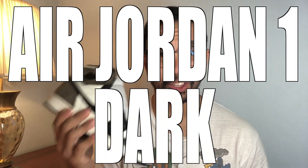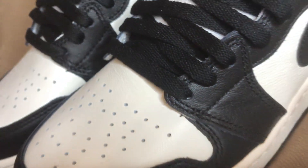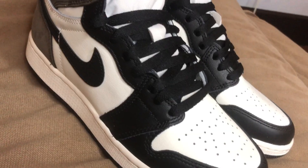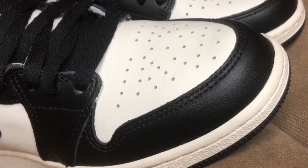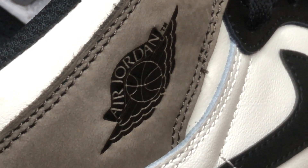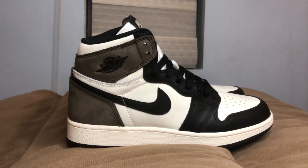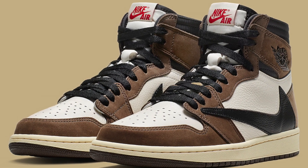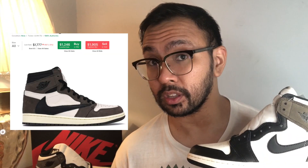Alright, without further ado, let's jump into my review, my first impressions, and my honest opinions on the Air Jordan 1 in the Dark Mocha colorway. Ever since this colorway was announced, these automatically became one of the most anticipated and sought-after colorways to date, because of their resemblance to the infamous Air Jordan 1 Travis Scott's — without the thousand-dollar price tag.